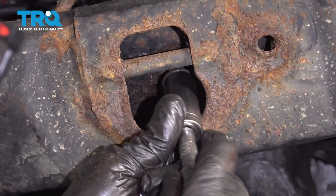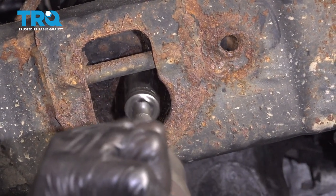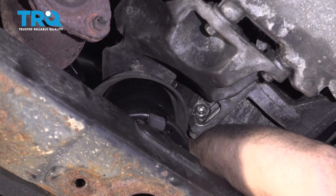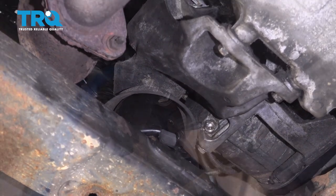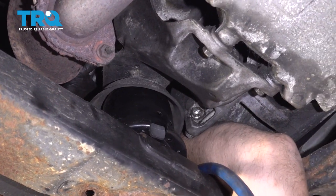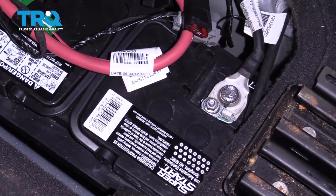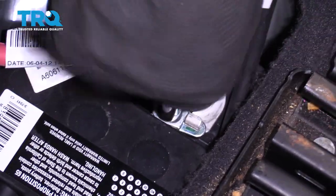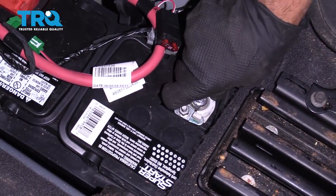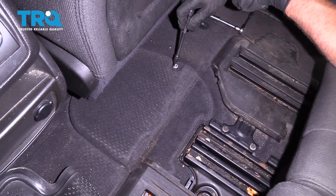Put the nuts on and tighten them down. Then, if you want to get the other nut from up top, you can, or try to do it from underneath just like we took it out. Now reconnect the battery and snug it down. Make sure this is not loose, then put the cover on and the screw, and tighten the screw down.